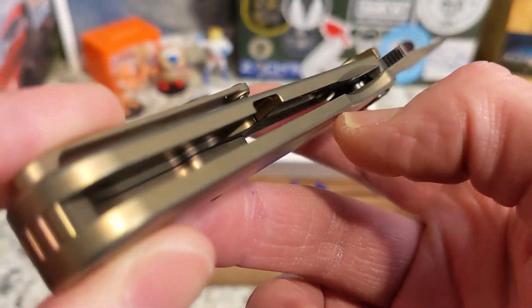The lockup is at about 45% with no lock rock or blade play at all. It's a big, long, thin, slender knife that hides down in the handle pretty well, with a little sticking up and plenty of room to grab the fuller and middle-finger flick it open. You can't thumb flick it and you can't front flip it — so it's either a flipper or a middle-finger flicker.